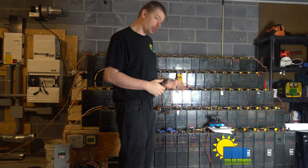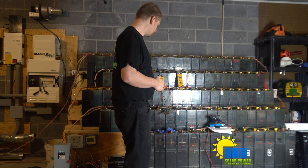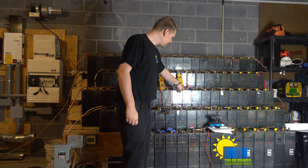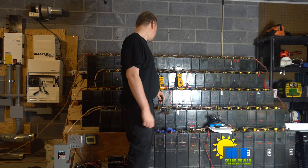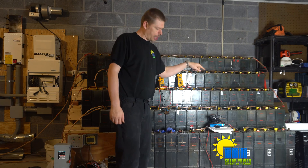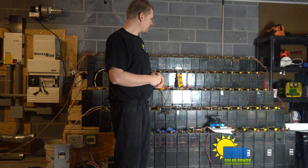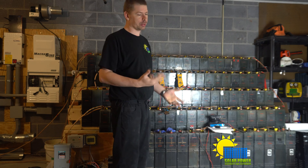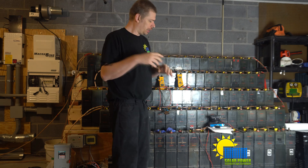This battery bank is anywhere between 20 and 40 years old. I just took a 40-year-old battery apart, cleaned it up, and put it back together. I've got two batteries that are stroking out — tonight the power went out because of those two weak batteries. They're reversing polarity.